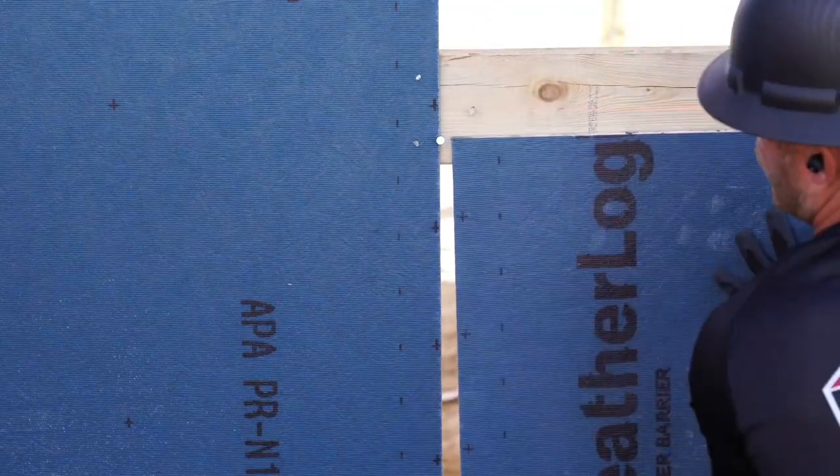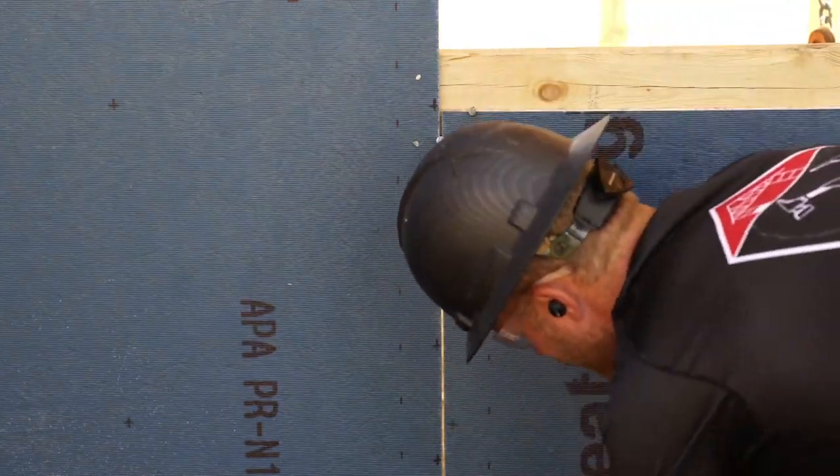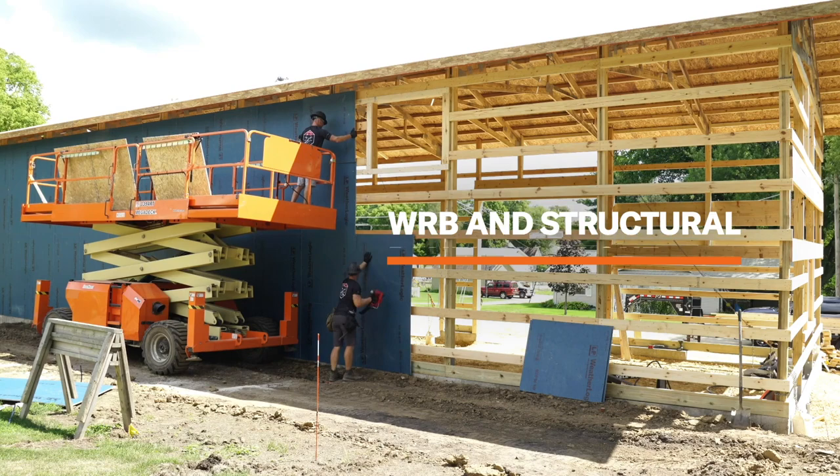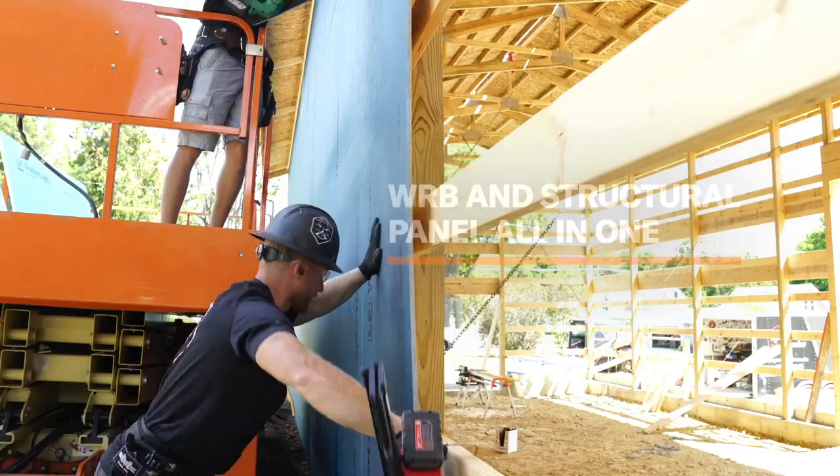What's really nice is that all we're going to have to do is nail this off and run our tape on the seams, and that's it — no house wrap — and we've got our WRB and our structural panel all in one.